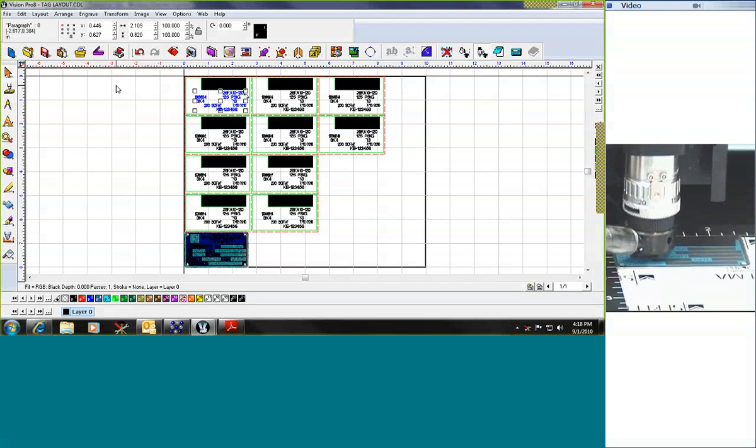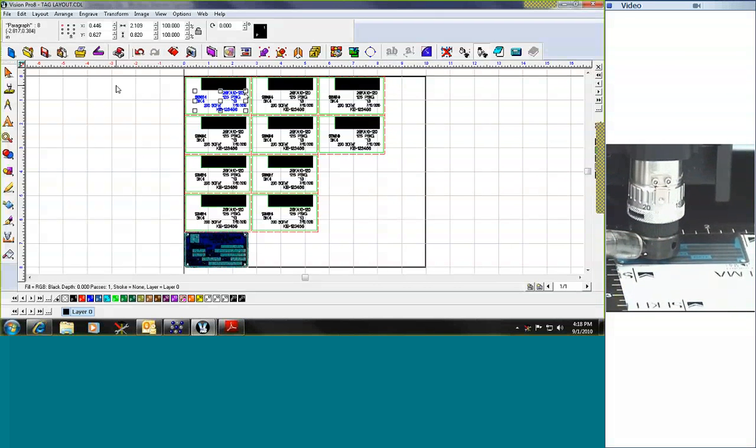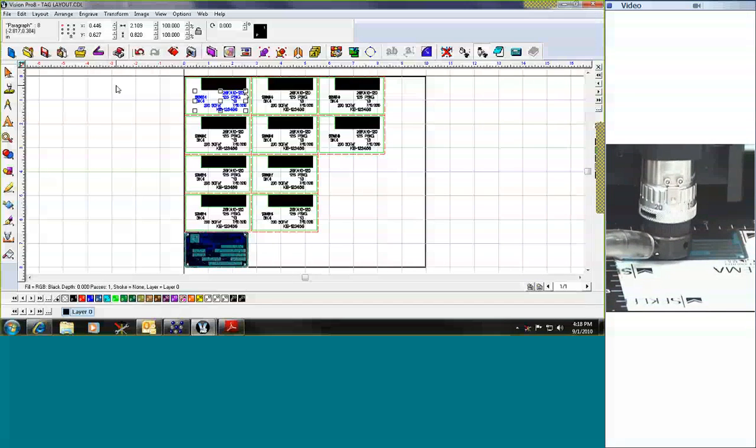We're using what we call a three-stroke font, so it's actually going to make three lines for each individual character. We do that because it gives it a little bit wider stroke so that it's easier to read. If you think about these tags, they're going to be mounted to whatever the part is for years and years. You want to make a nice permanent mark, which is why we use the diamond, and that allows it to be legible for many years. The permanent mark is such that you would actually have to take a grinder to be able to remove that information.